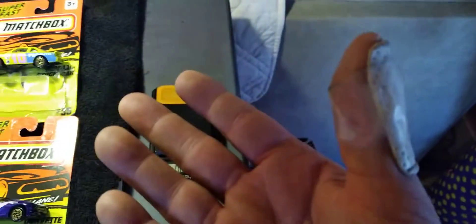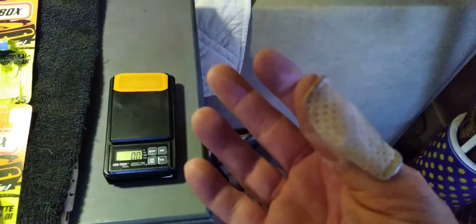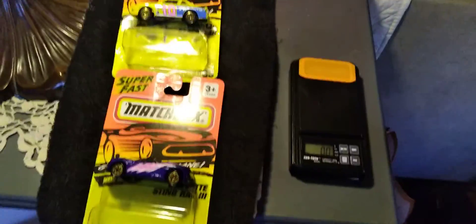I strained a tendon in my thumb. Got it looked at at the doctor today. We're going to be just fine. They put a splint on it, so I'm just going to be in therapy for a little bit. Enough of that.